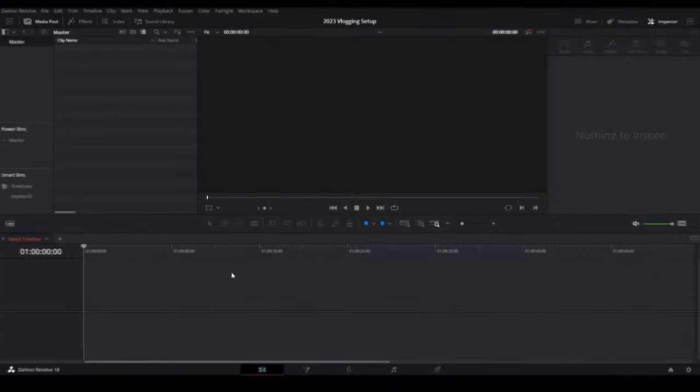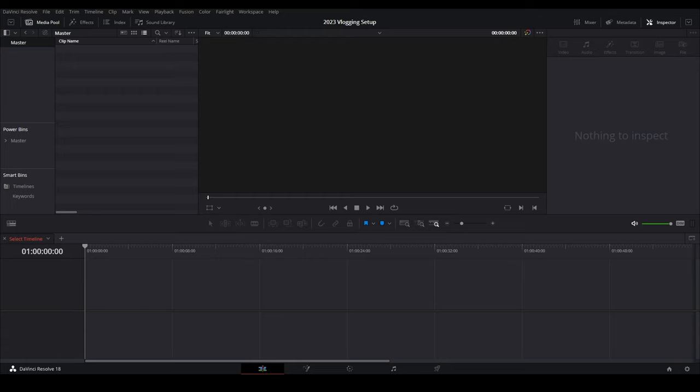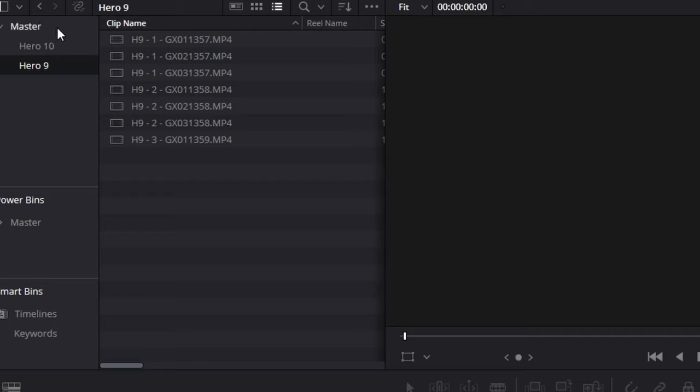So once I get back from a ride, I download the footage to my computer. Then we're going to hop into DaVinci Resolve and set up a sample project. I've got a new project started, and I'll go ahead and grab some files from another project as a demonstration. I've already got them renamed and in folders. If you drag them into the master bin, it creates sub bins for each camera, if that's how you stored them.